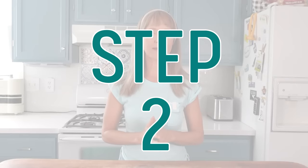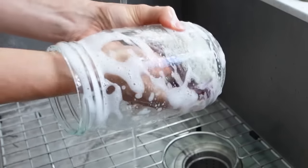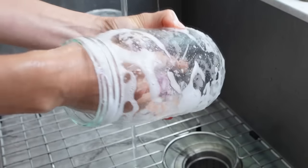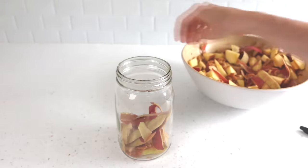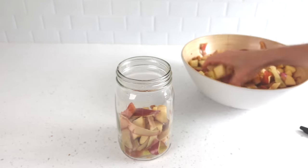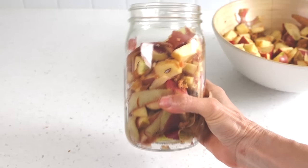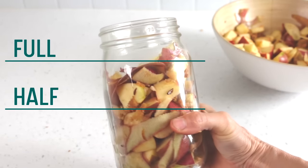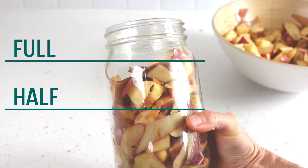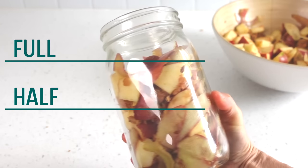Step two is loading the apples into the jar. Wash the jars with hot soapy water — no need to sterilize, hot soapy water is sufficient. Take some handfuls of apple and load it into the jar. No need to pack it down. You can fill the jar leaving some head space — this would be considered the max amount of apple to use. The minimum would be half full. I have made vinegar with both the maximum and the minimum amounts, and both produced an excellent vinegar.